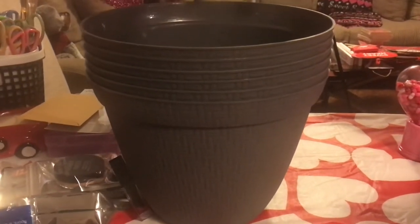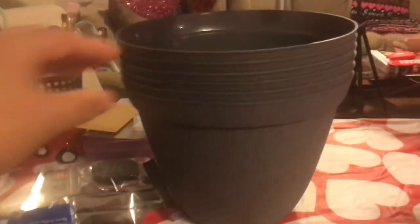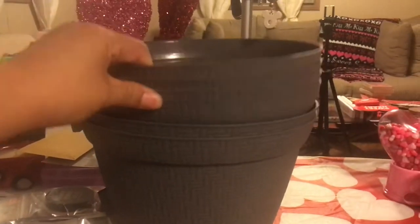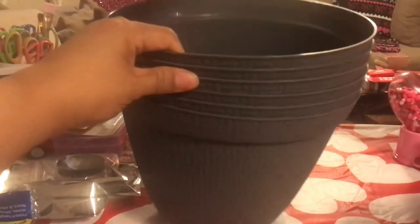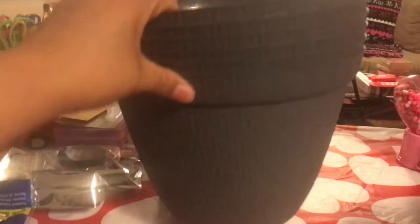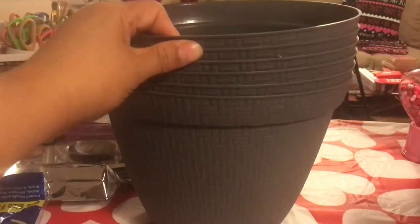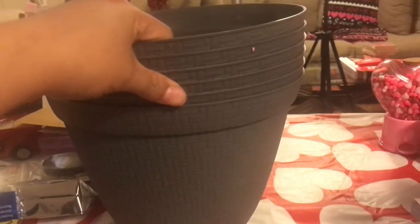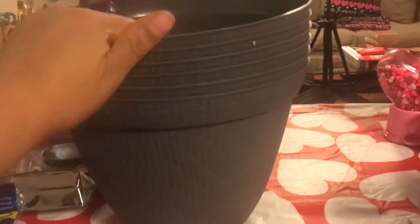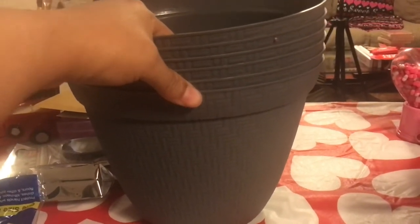Welcome back to Estella Wilson Creations. I have a Dollar Tree haul, but I wanted to show you these big items first. They're not as big as last year's planters, but they're pretty big — I'd say medium size. I ended up getting six of these because last year I wished I had gotten six. I'm planning to make some kind of planter that can go outside or in a corner.